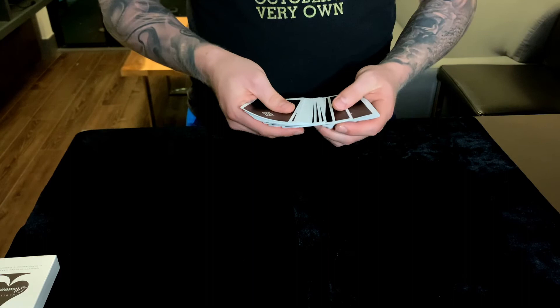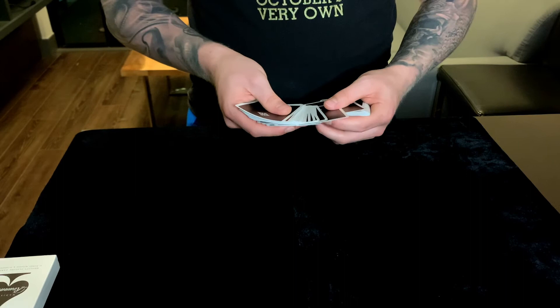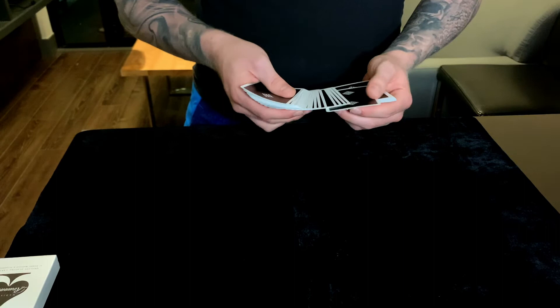There are two ways to get the up-jog. You can either push the card up with the thumb, which will be a little messier, or you shift the whole right hand forward, contact the card with the thumb, and bring that packet back — and now you have a nice up-jog. The faster method seems a little bit nicer because it keeps that fluidity and speed. In terms of body language, you definitely want to be natural as with everything.